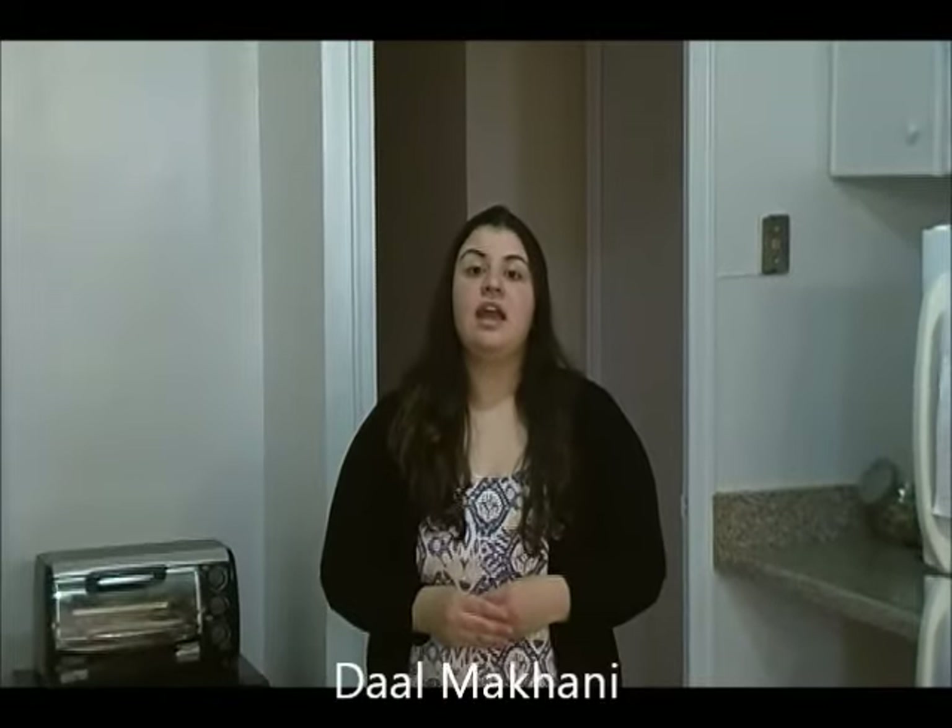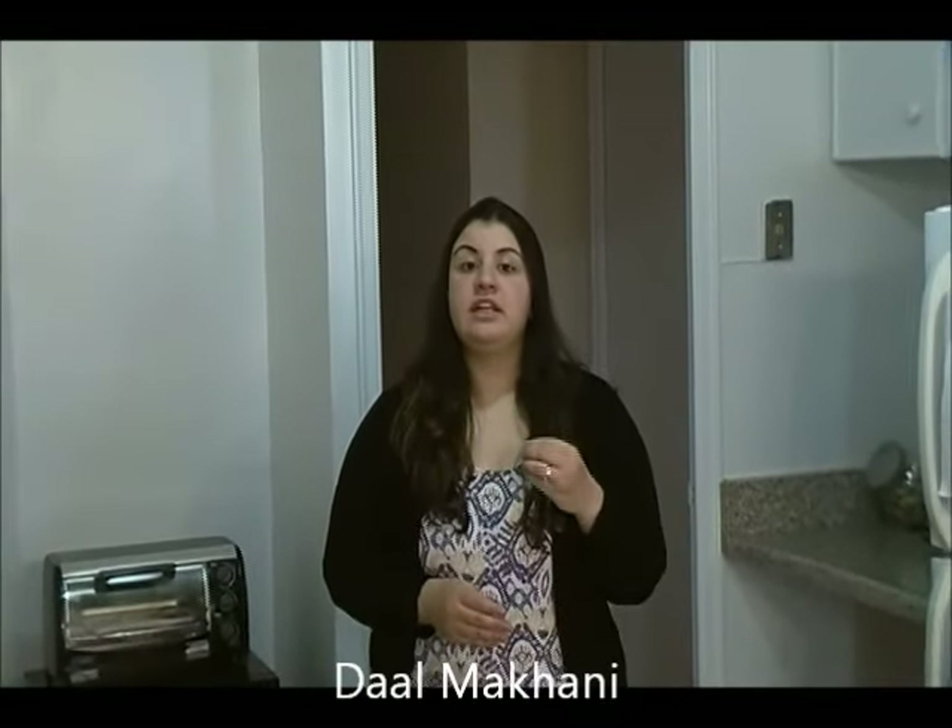Hi everyone, this is Sarah. Welcome to my kitchen. Today's recipe is Indian cuisine and the name is dal makhani. Dal makhani is made with black lentils served with a little bit of red kidney beans, and it's one of the most delicious recipes that you will surely enjoy. So let's take a look at the recipe.